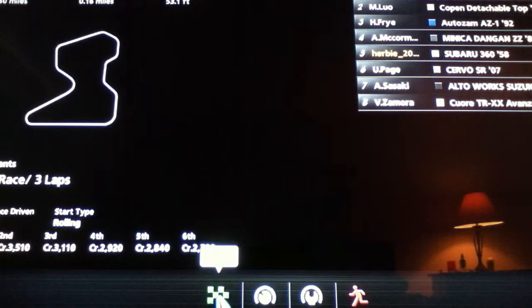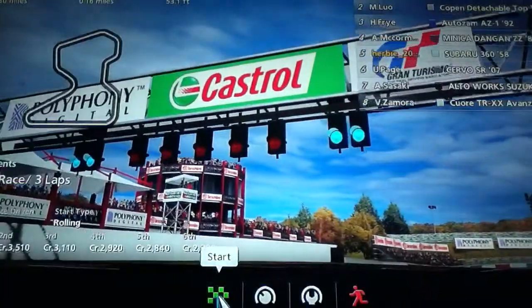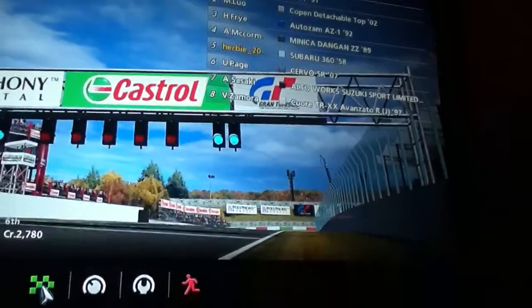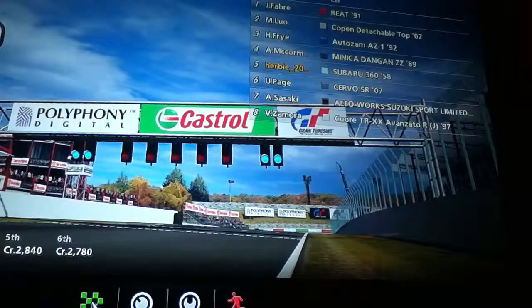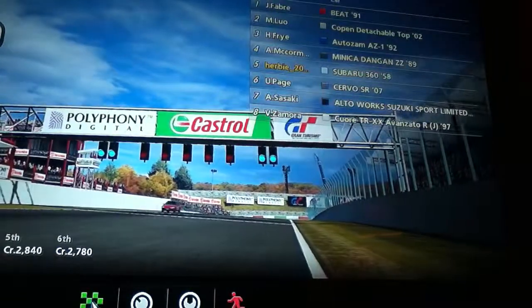I'm going to be taking on a Honda Beat, a Daihatsu Kopen, a Mazda AutoZen, a Mitsubishi Minica, a Suzuki Servo, a Suzuki Alterworks, and a Daihatsu Kyure.